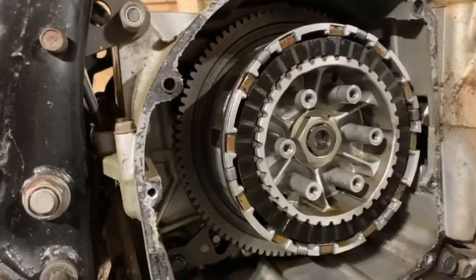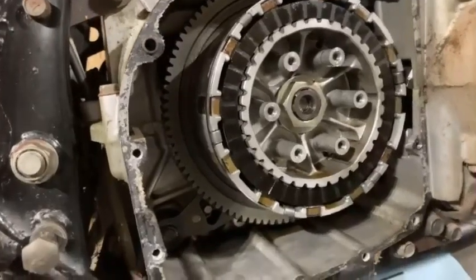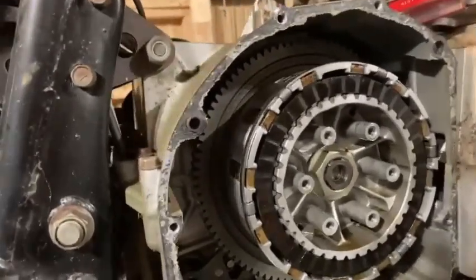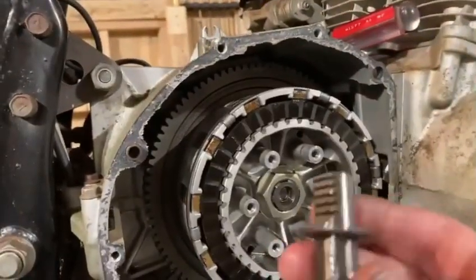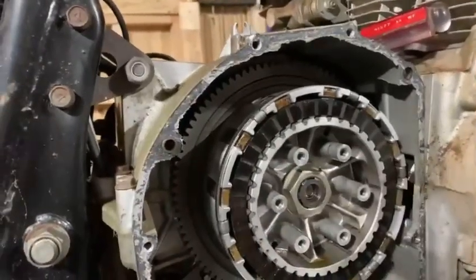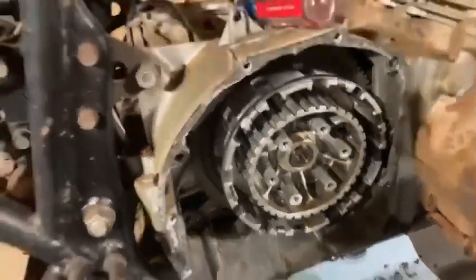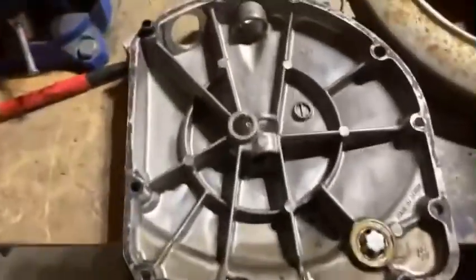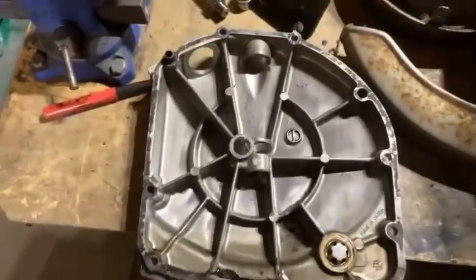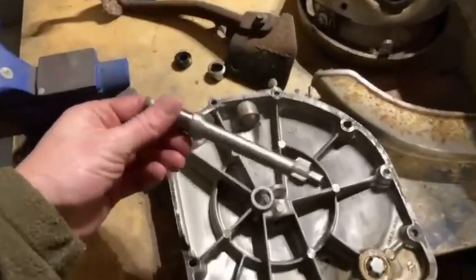I'm going to clean up the gasket surface, order a new one, clean these plates up, and put it all back together to see how it springs. On further inspection, I would have removed the shaft before I started — probably just attached the gear shifter since it's the same splines, cinched that down, and used it as leverage to pull the shaft out of there.